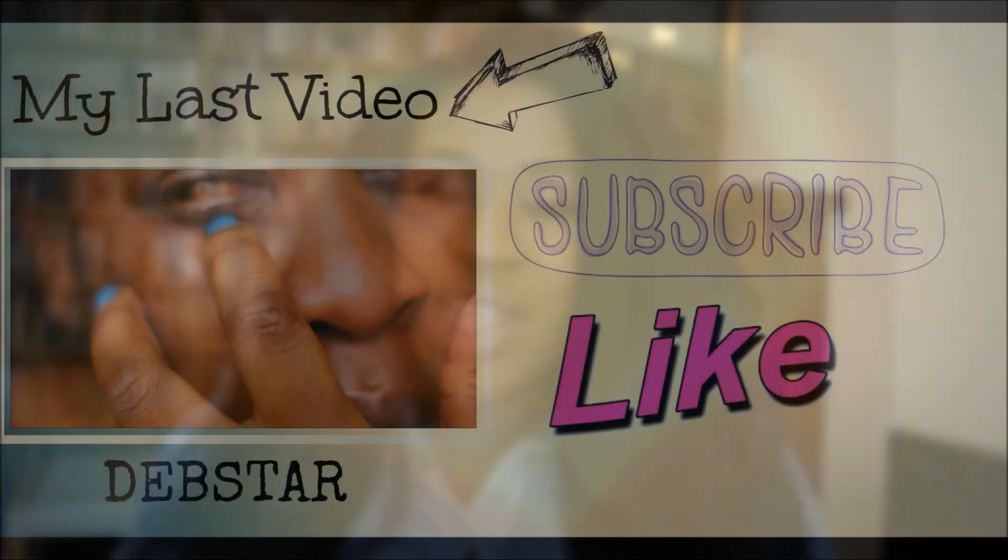I just got my hair done again — this is Expressions and it's a crochet style. I really like it, it's so cheap — this hair is six pounds. I'm loving it. If you liked this video please like and subscribe, thank you.